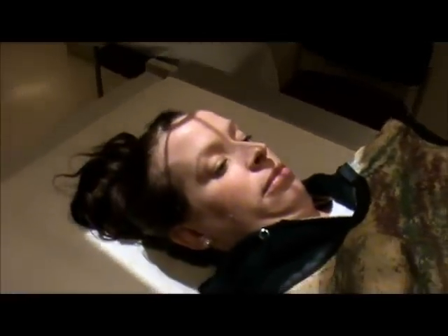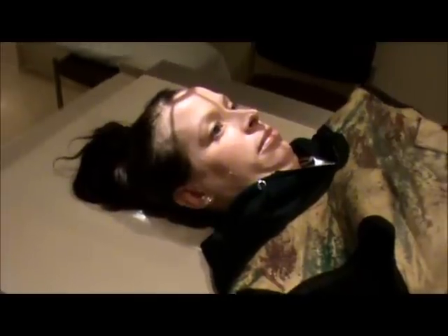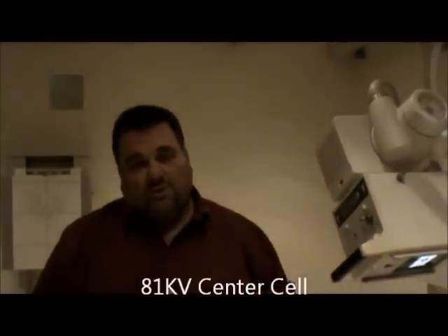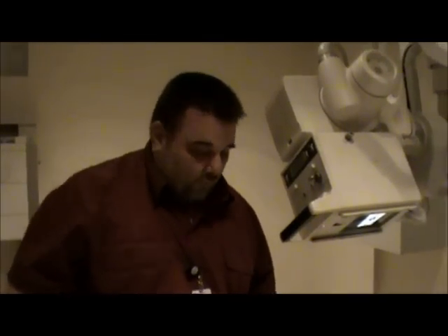We're going to collimate to the skin margins side to side, and at the top I want to make sure I've got to the top of the head. The technique for this is going to be 81 kV, center cell. What we're hoping to see on this is the occipital bone. The dorsum sellae should be portrayed within the foramen magnum — that would indicate that you have good positioning. So this is our Towns view for the skull.